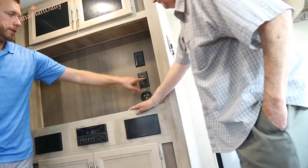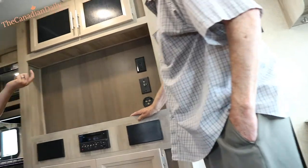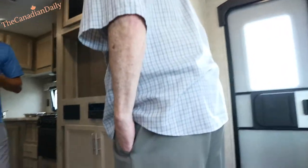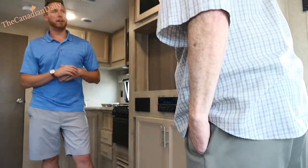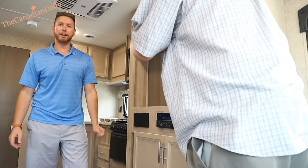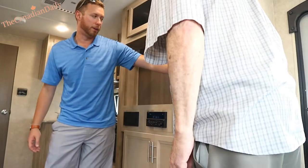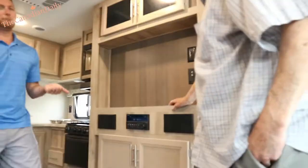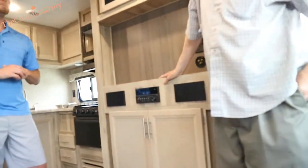Turn it on physically with that button and it will send power. Right now you could pick up three perfectly clear channels from the airwaves — like the old channels — and they look really nice just from that antenna. Keep that antenna button on for reception, but when you're not plugged in, turn it off because it will draw power from your battery.